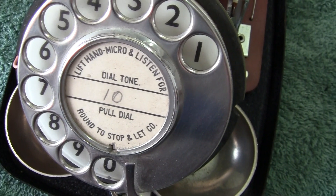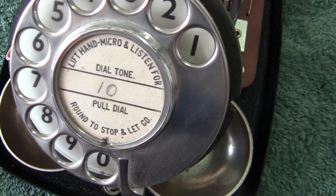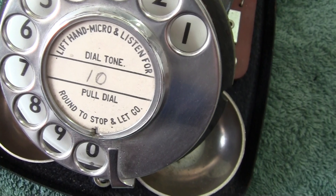On there you can see instructions: 'Lift handset. Listen for dial tone.' So it tells you how to use it.